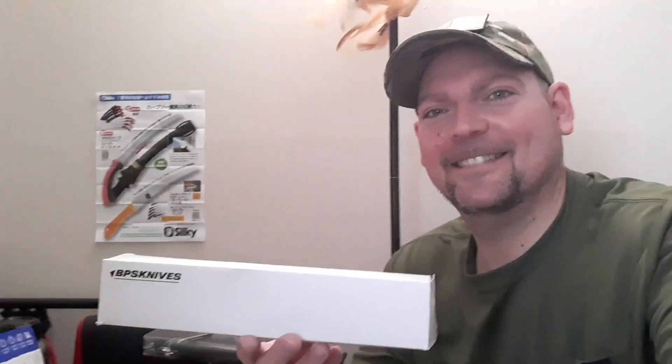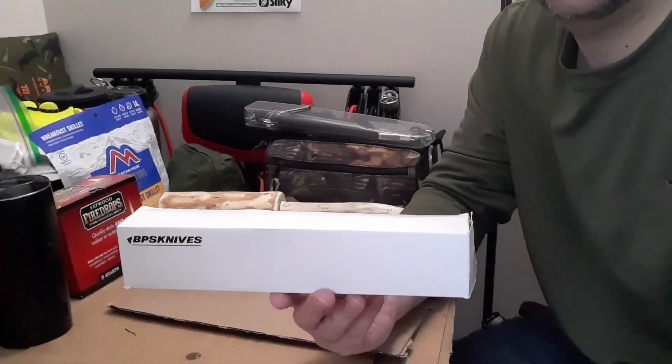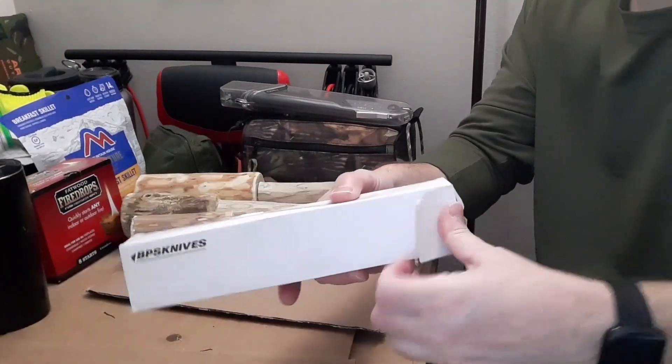All right everyone, the 100 subscriber giveaway is here — the item is here! What is it going to be? The white boxes — what are these? The BPS knife, let's check it out. I just received it, let me bring it down here. We're going to unbox it together.